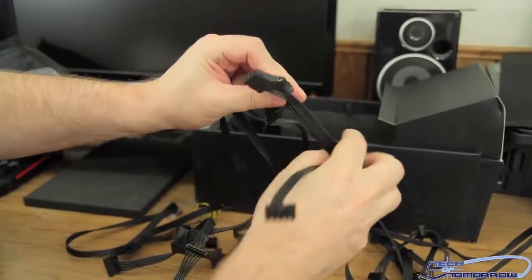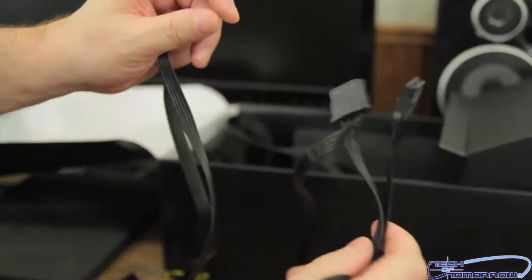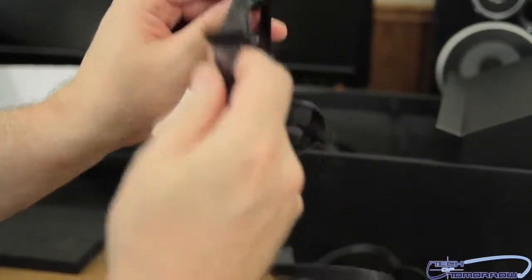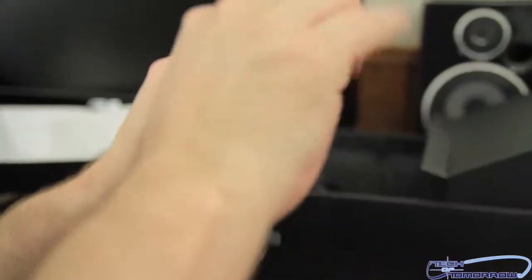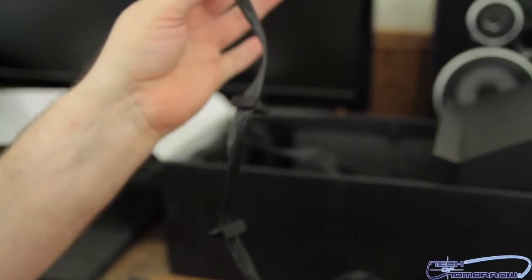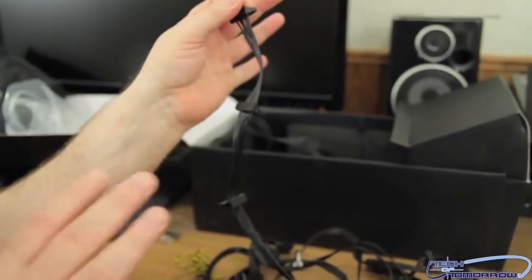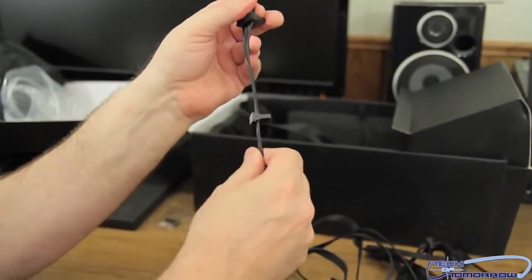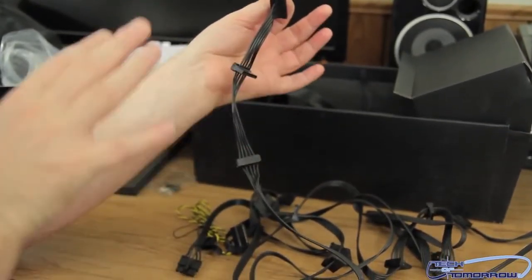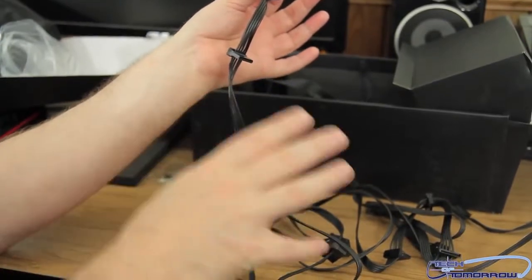Here are some of the Molex connectors, and here are some of the SATA ones. Now, some people talk a lot about the flat cables — some people really like them, some people say they're hard to use. It just depends on what you're doing with it. The flat cables are honestly made to sit in the back of your case. So, if you don't have a lot of room back there for cable management, this actually works very, very well.